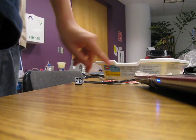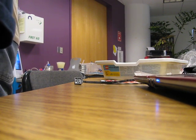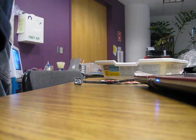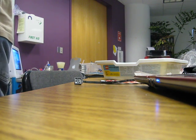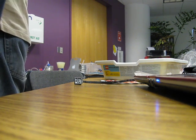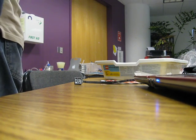Here. There you go. There you go. There you go. Can you show us that again? There you go.